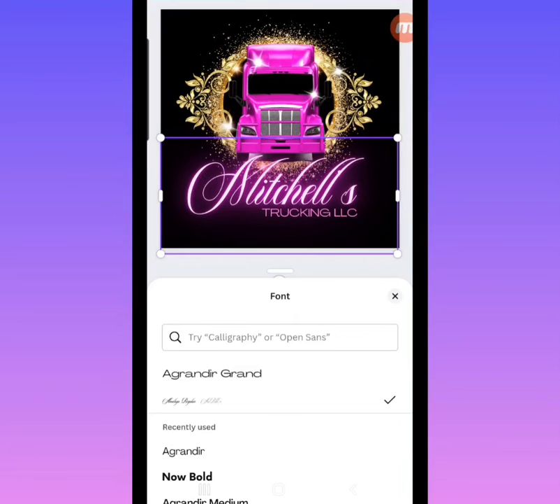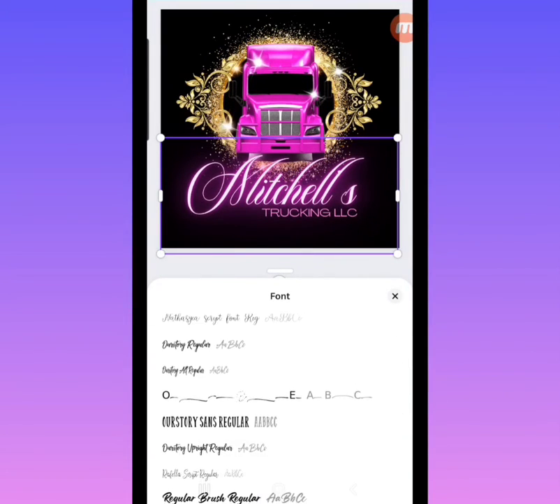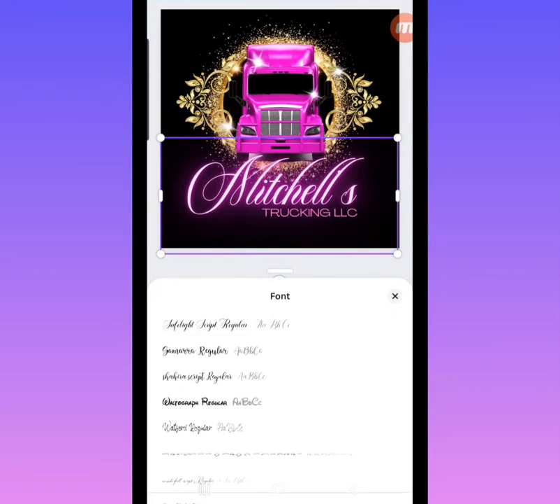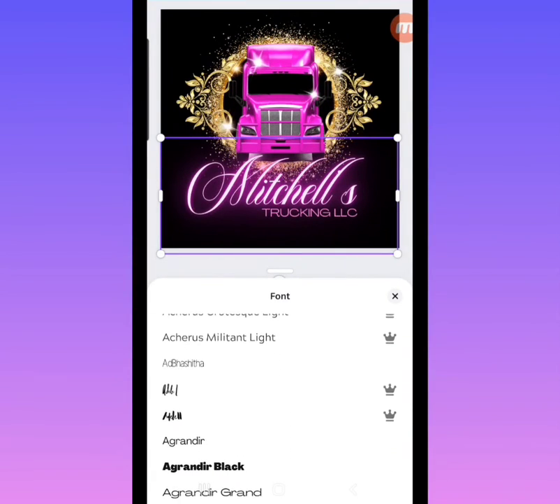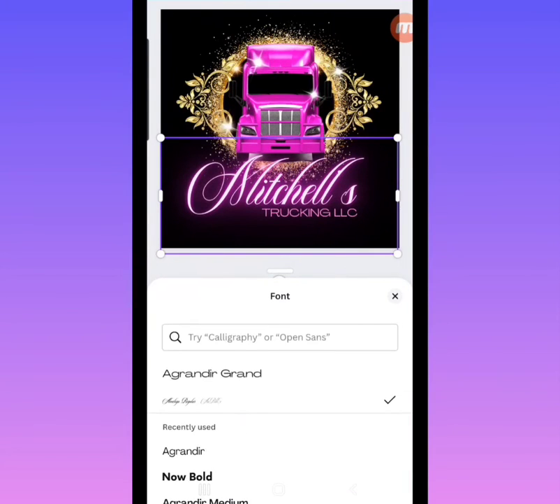There are plenty of free fonts in Canva for you to use. As you can see there are beautiful fonts available for free. You can choose any of the fonts — you do not have to stick with the one that comes with your template. There are so many different choices, so feel free to play around and have fun with your fonts.